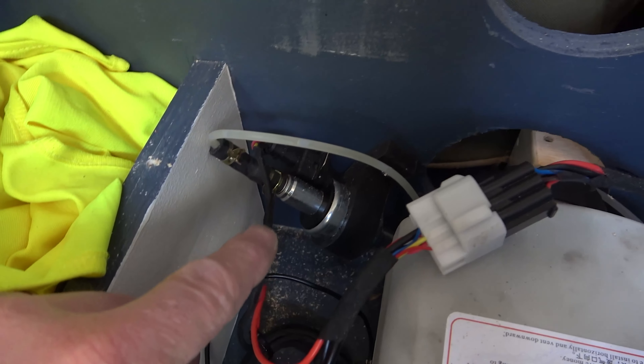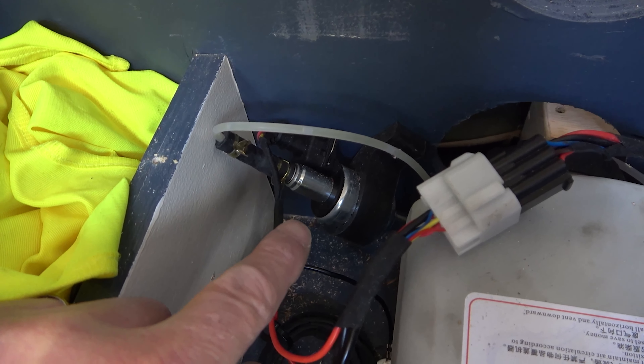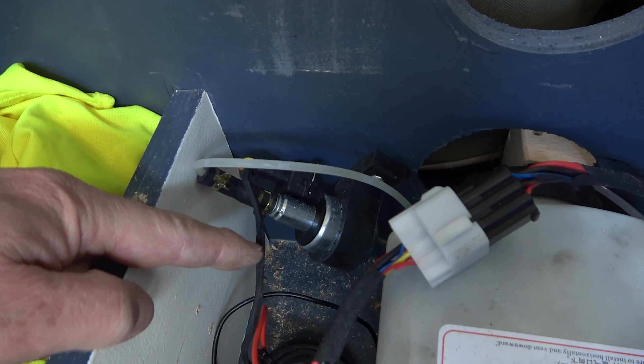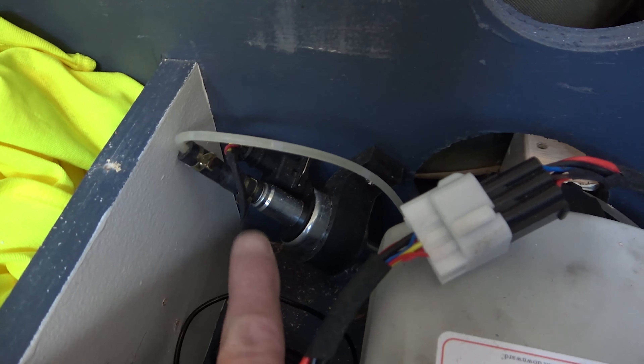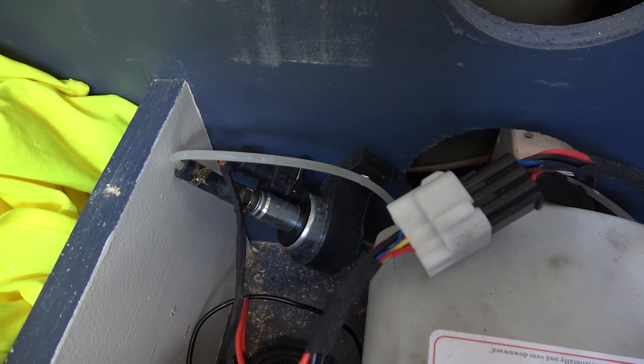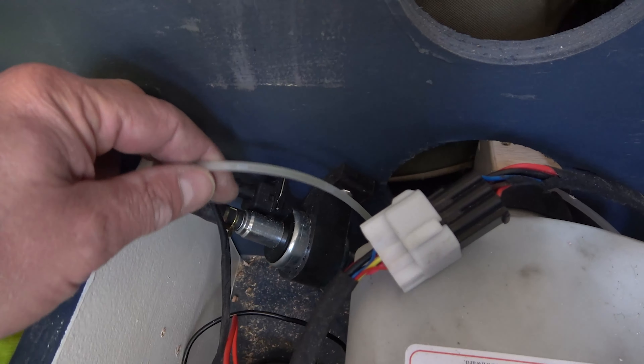This is our diesel pump which pumps the diesel from our reservoir all the way through these tiny little pipes up to here. This needs to be mounted at an angle of about 45 degrees up — I'm not sure why that is, but that's the way they want it.